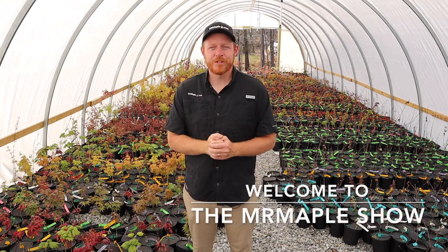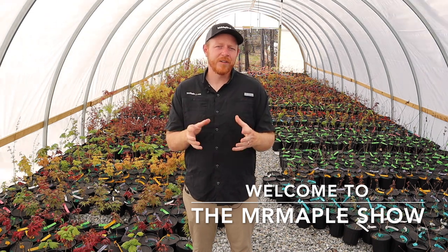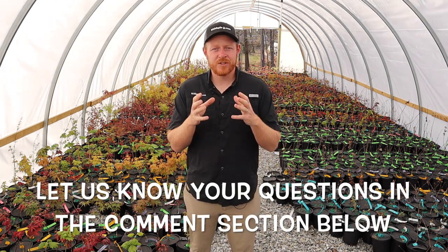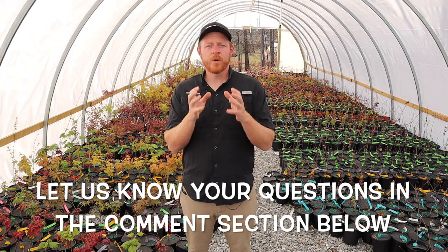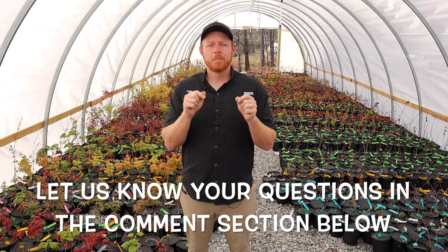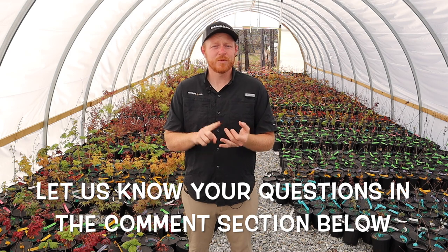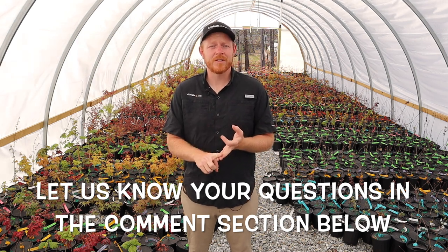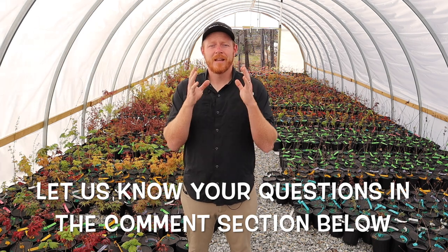Howdy, I'm Tim and welcome to the Mr. Maple show. Today we've got a question that we get all the time through our emails and we decided we're going to answer it in one of our videos. If you have a question you'd like to see answered on the Mr. Maple show, make sure to comment in the comment section below or go to Facebook and post your question in the Mr. Maple Friends group. Please like this video, subscribe to our YouTube channel, and sign up for our weekly emails on mrmaple.com.